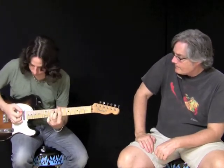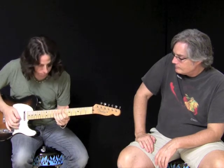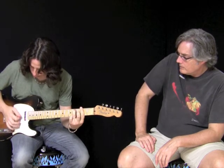Start with the neck pickup. [Dave plays] It already sounds great — I already want the guitar. That sounds good. And I like the frets.